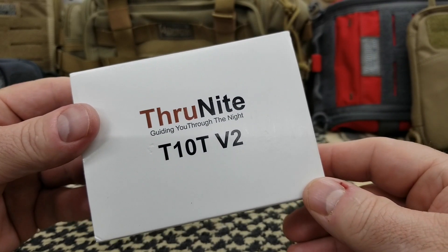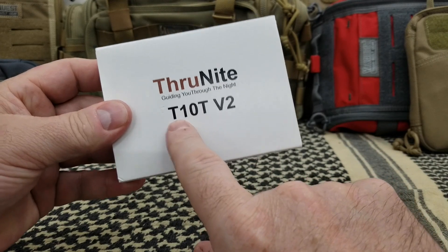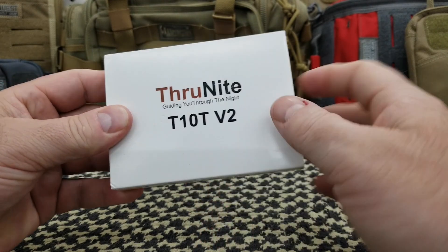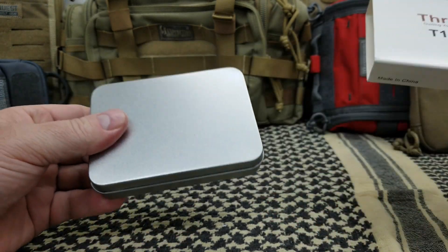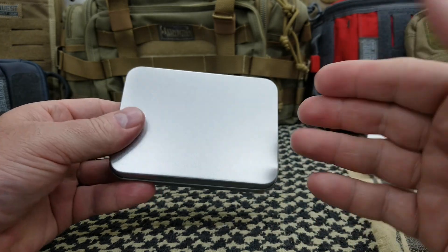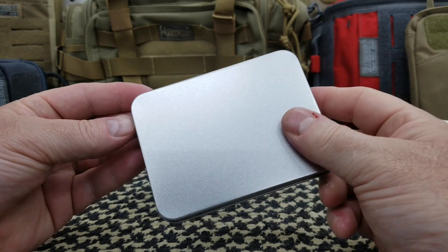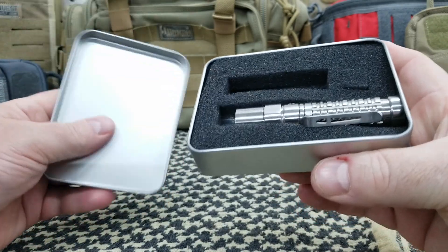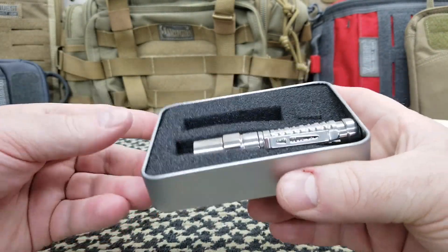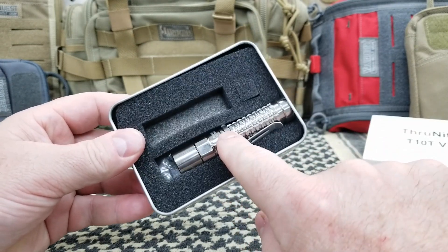The T10T Version 2 from Thrunite is what we're looking at today. It does come in a very plain, simple cardboard. You have a tin, which a lot of you know can be used for bushcraft, survival, or fire kits — and it's good quality, not cheap at all. You have your light, comes with a charger, and comes with a battery.